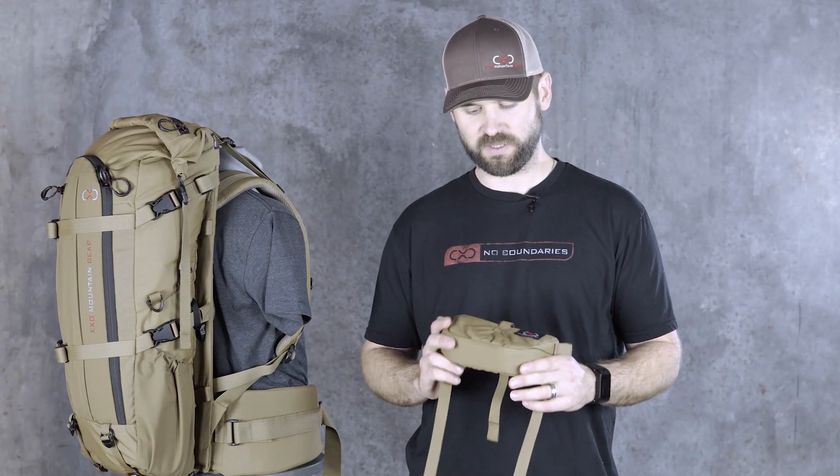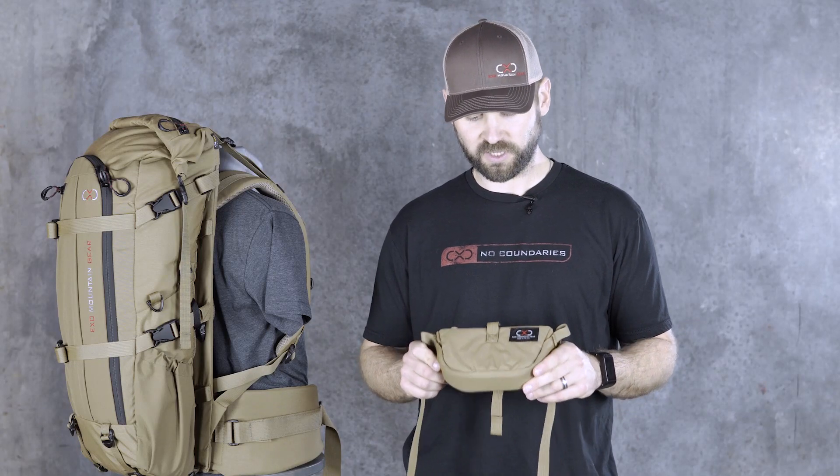Hey, I'm Steve with XO Mountain Gear. Today we're going to go over our weapon carrier accessory. Just like a lot of things we do at XO, very simple, very functional, very lightweight — weighs 2.8 ounces.